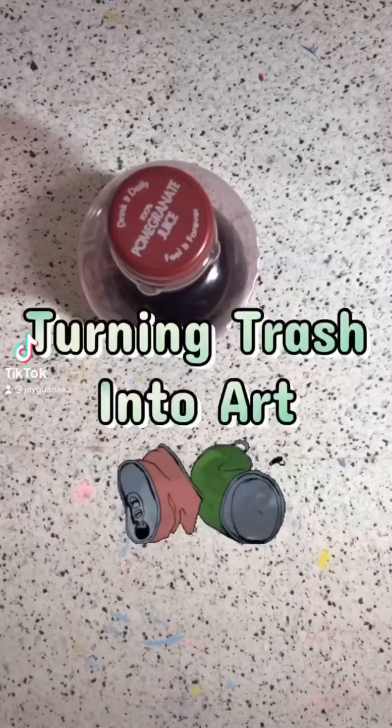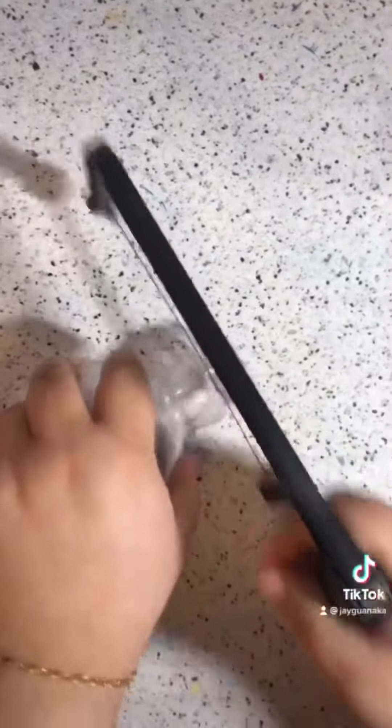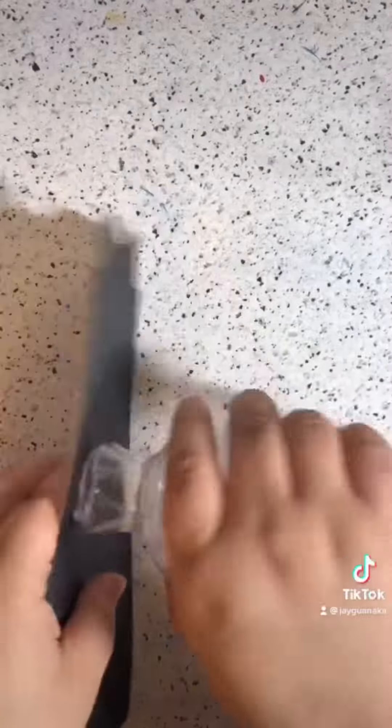I was cleaning up a bit when I thought, hey, when I'm done with this juice, instead of throwing it in the recycling bin, what if I turn it into art? So I ended up going with a vase idea.